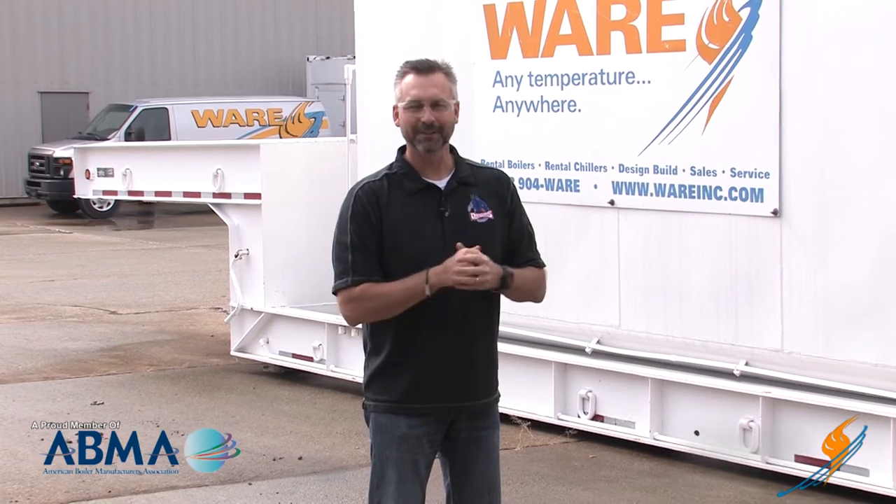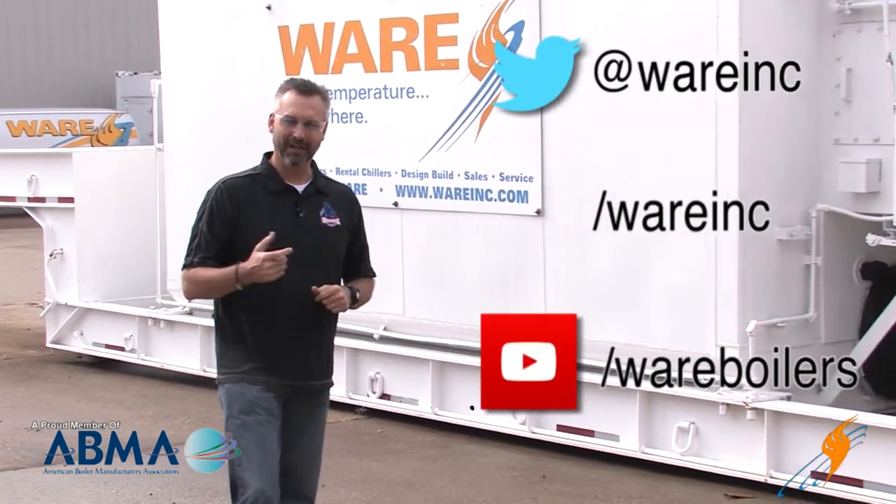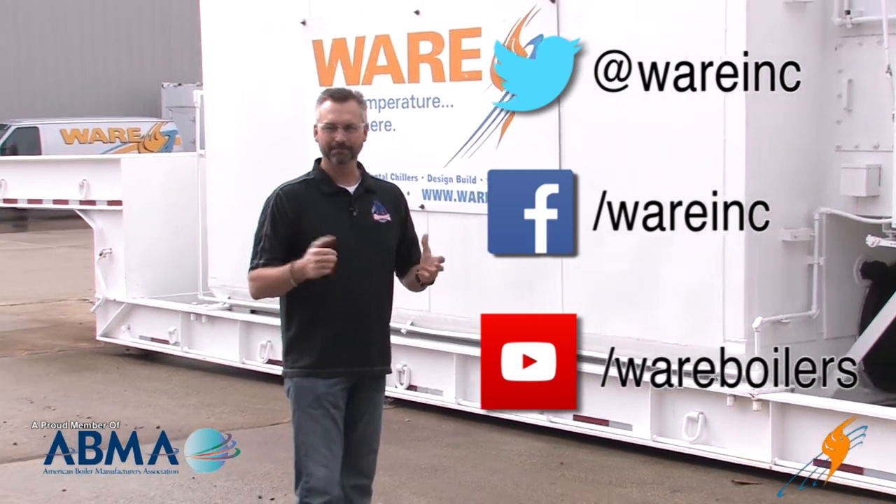And if you need us, you certainly could give us a shout. We appreciate you watching. Make sure you like us on Facebook, follow us on Twitter, and subscribe to the YouTube channel. We'll see you next time on The Boiling Point.